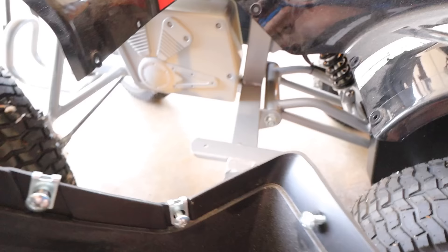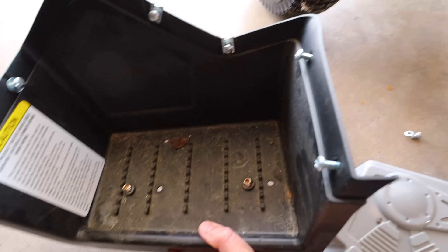Someone wrote their name on here. Someone named Clark. We'll do this in reverse order — we'll get the battery in first, which is going to require this.